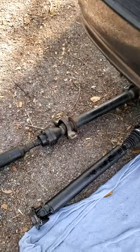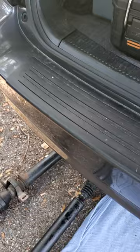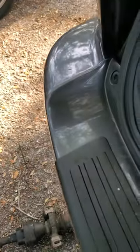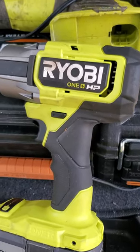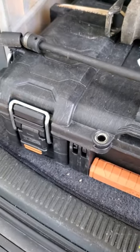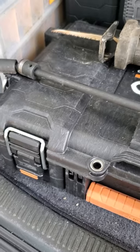I used this right here — surprisingly does a good job of loosening up my bolts. That's a Ryobi impact driver, 18 volts. I also got a bunch of the Pittsburgh extensions, adapters, and sockets for impact, all Harbor Freight, along with a Pittsburgh three-ton jack and four three-ton jack stands.